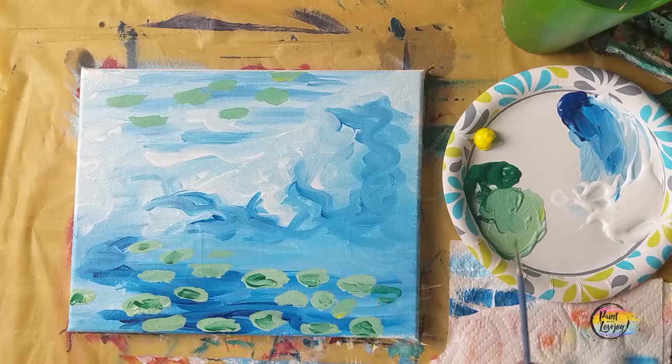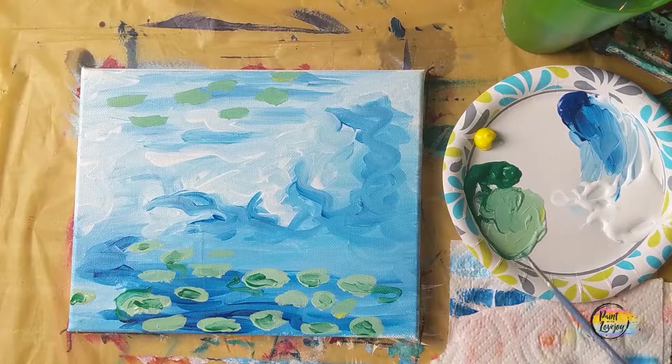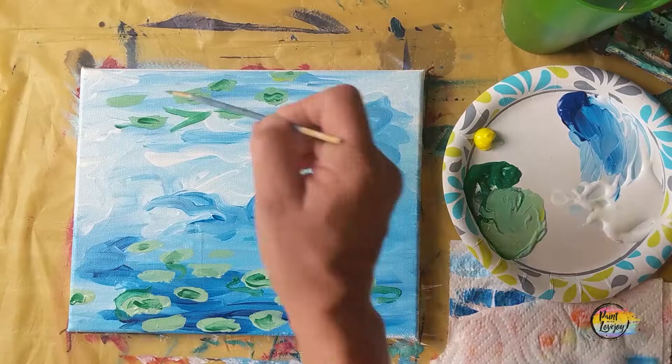Feel free to pause the video at any point and just observe — that's really what art is about, observing things you see in your environment and world. The more you observe, the more details you will see. Art's not about being perfect, but it's about learning to look at your environment and your world from a slightly new perspective.